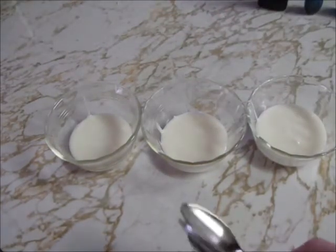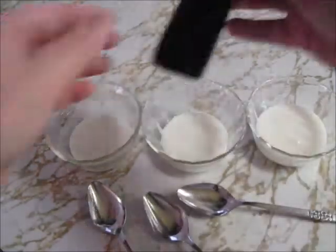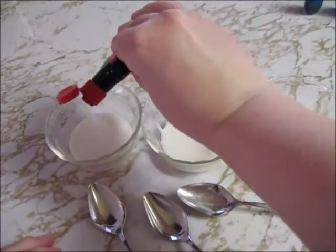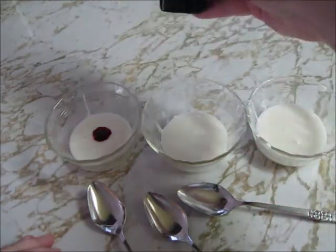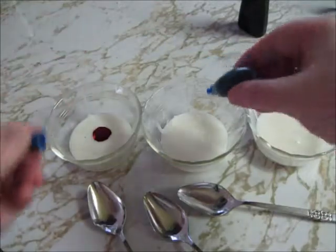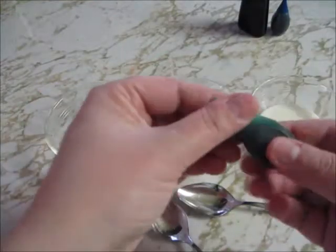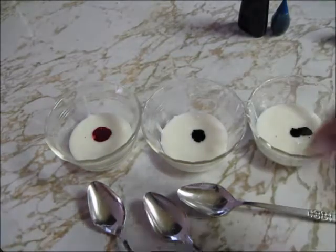Since I'm making three colors of icing, I'm going to pull out three different spoons. I'm going to use one spoon per icing so I don't mix up the colors. For each icing, I'm going to add about four to five drops of food coloring each. I'm going to be making red, blue, and green icing today, but you could make whichever colors you'd like. Once I've got my food coloring into my icing, I'm going to mix them up.